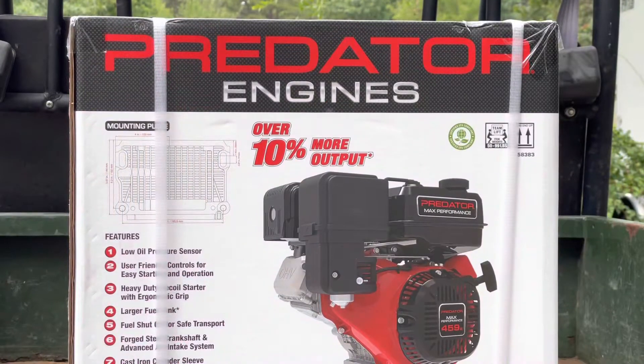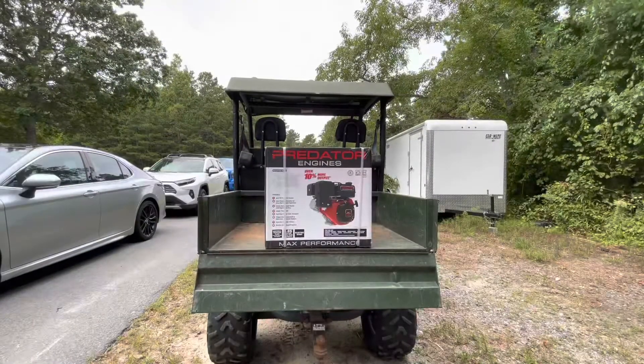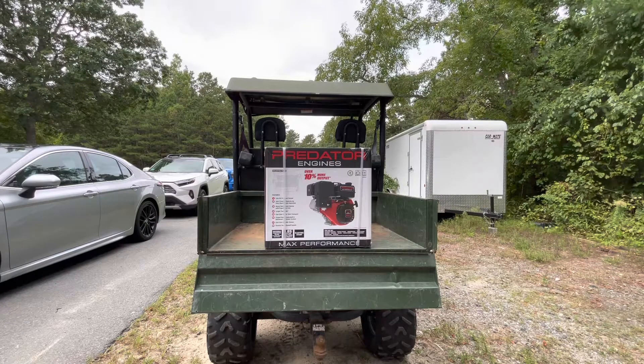It's going to be upgrade time — the 459 new high output Predator engine, max performance. This will be a great little swap out for this rig. So follow along as we take out the old GX 390 and upgrade this to the 459 cc.